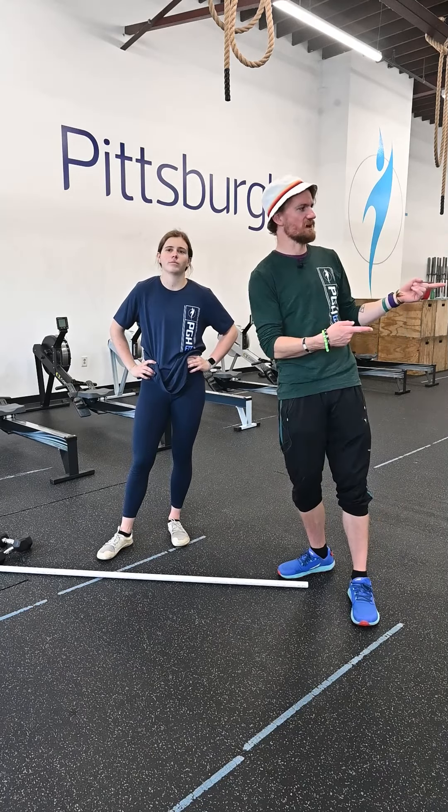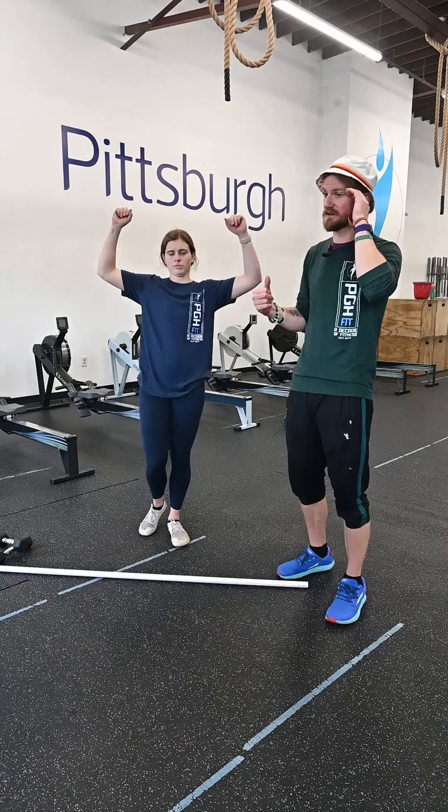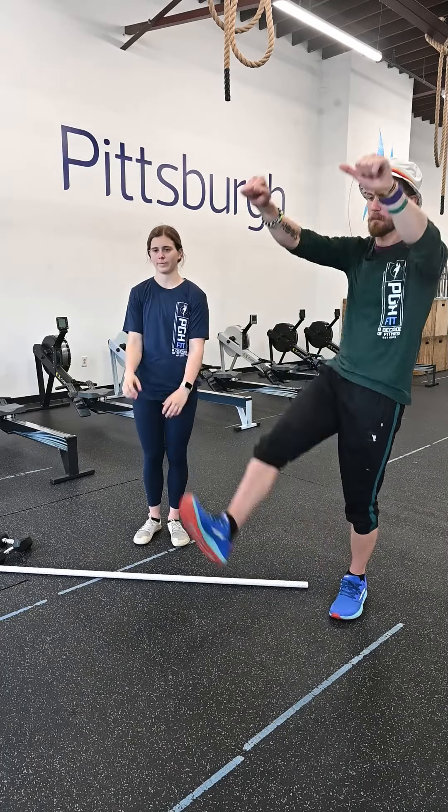You're gonna be doing calories on the bike, then you're gonna be going to the rig and doing some toes-to-bar — trying to bring those feet up, touching that bar.